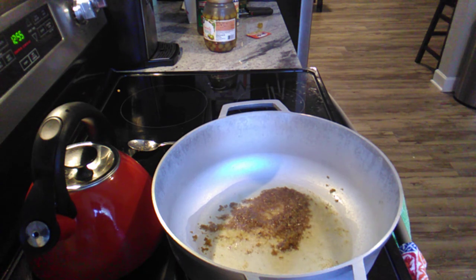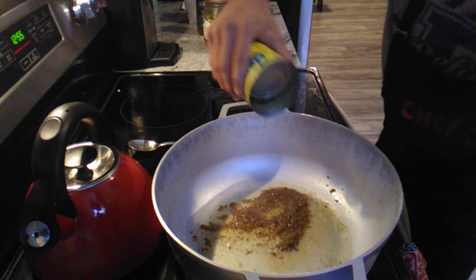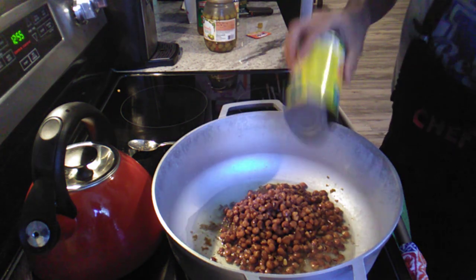Okay guys, so we're going to wait two minutes and then I'm going to put my olives and my pigeon peas in. Like I said, if you guys don't care for olives, that's an optional thing. I'm going to wait two minutes, put my pigeon peas in, and then we're going to let this cook down and then we're going to add our olives.